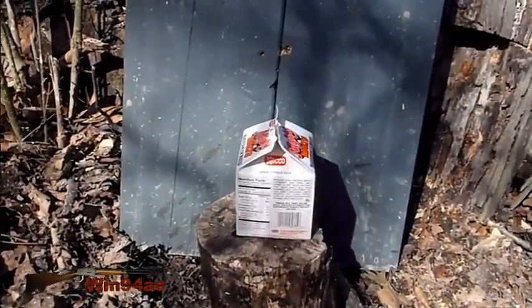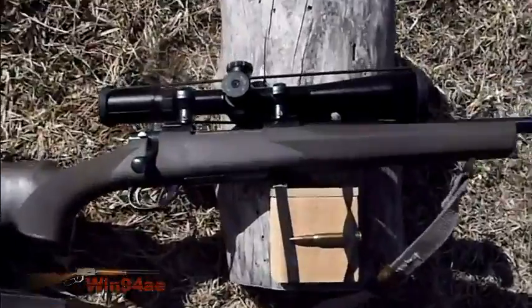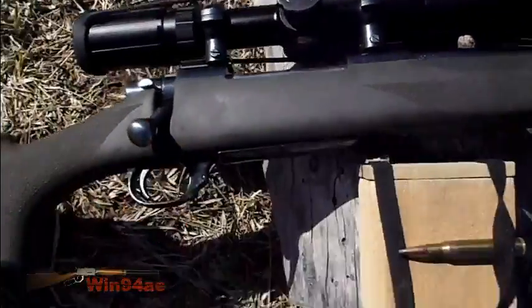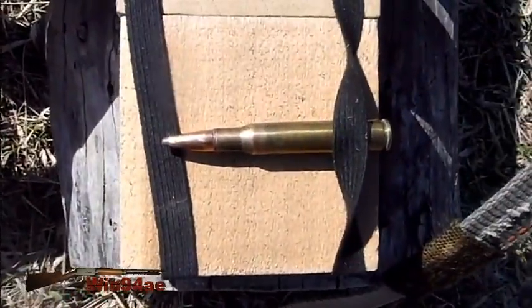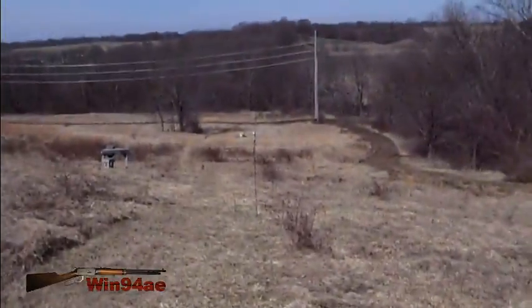4-inch carton of water. Howa 1500, 30-06, BSA scope, 180/150 grain spire point at 300 yards.